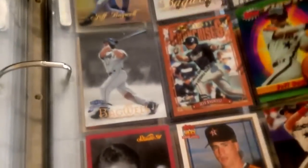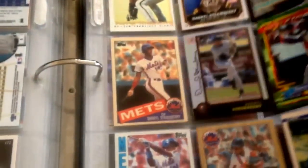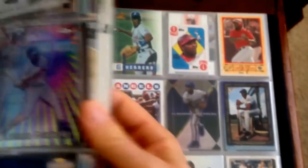We've got Albert Belle, Piazza, Mattingly — actually, he did win MVP, didn't he — Bagwell, Strawberry, Vladimir Guerrero. Then Garciaparra, Grace, McGriff — man, I wish that guy was in the Hall of Fame, I think he belongs there. Delgado's another guy who dropped off the ballot. Larry Walker, the famous Canadian. We've got Vizquel — who knows, maybe he'll be a Hall of Famer.